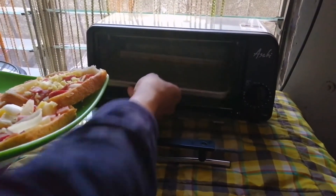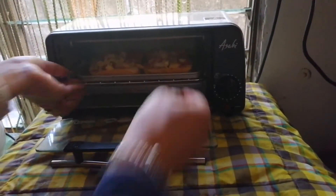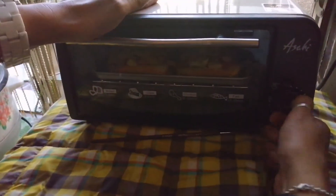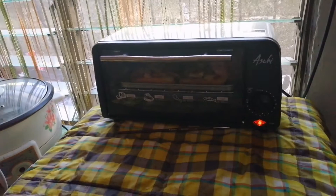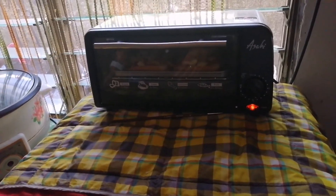Now we put them in the oven toaster. If you don't have an oven toaster, you can use a pan. Let it cook for 5 to 7 minutes — or up to 10 to 15 minutes. Don't overcook it because the bread will burn.